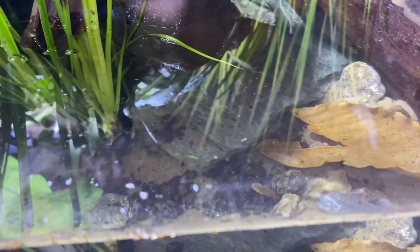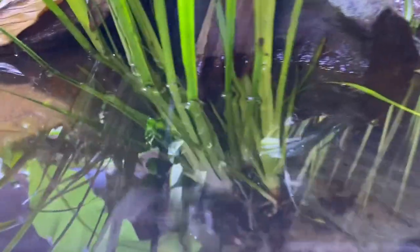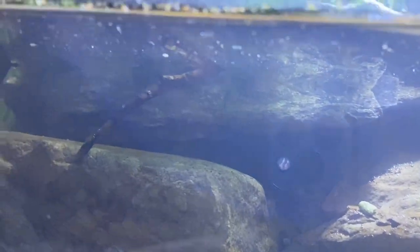The Fluval 207 is still pushing the water around — you can see it moving. I don't think I'm going to have any dead zones. It's sucking the water on one side and moving it across, so I think we're in pretty good shape. All I have to really do is add the animals.